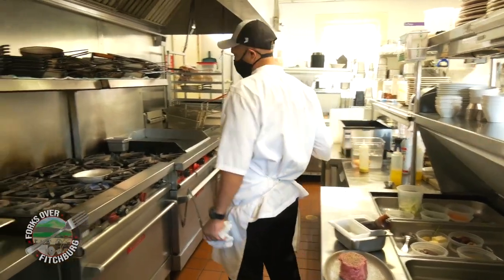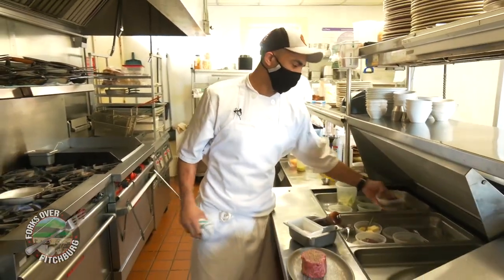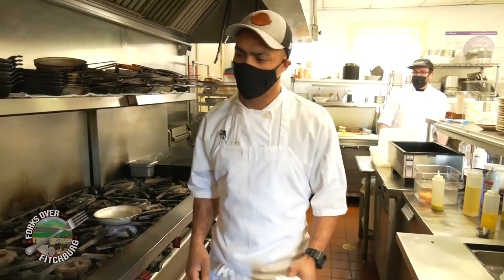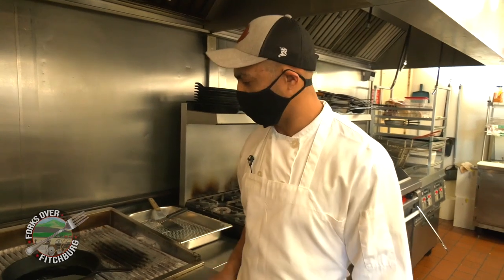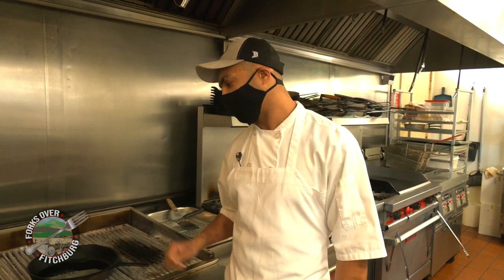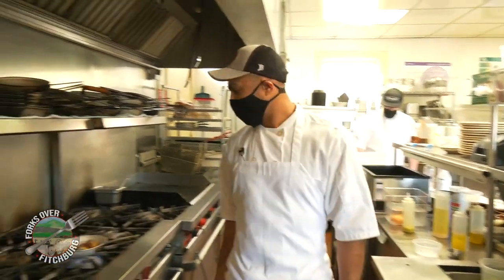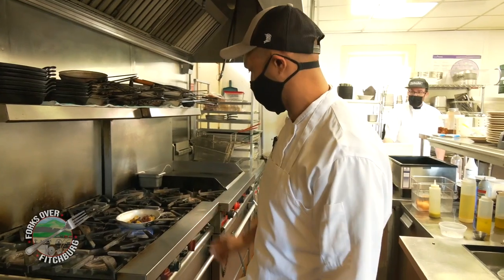We're gonna start with some sides here. We're gonna use some marble fingerling potatoes — Peruvians, rosettes, and fingerlings. Wait for our pan to come up a little bit. We don't want our pan to start our tenderloin cold because basically you'll be steaming the tenderloin — that's no good. You want to get a good sear; that's called the Maillard reaction. Add our fingerlings to our pan. These fingerling potatoes were cooked in duck confit to soften the potato and to get us ready for a sear.